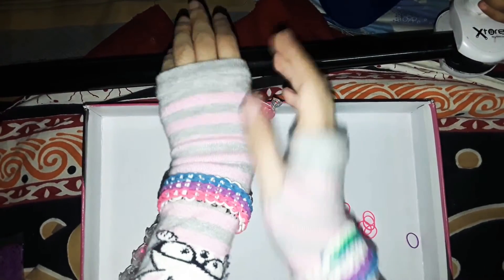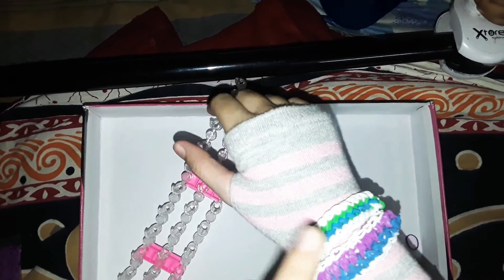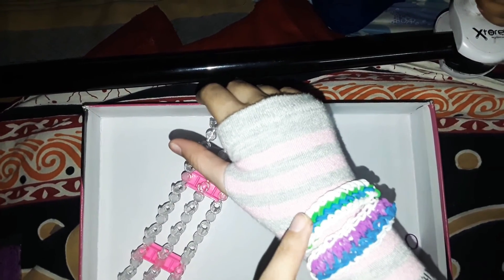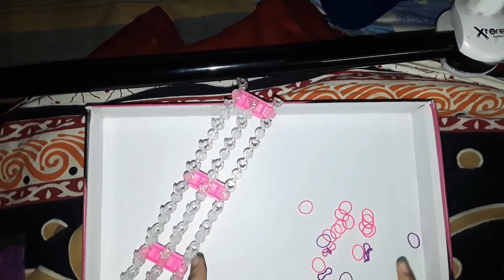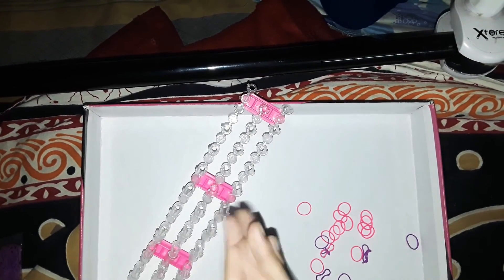It's super easy to make! Take an S-clip or C-clip and attach the two ends, or you can double-knot them so you can wear it on your wrist. If you want to see how to make a triple fishtail bracelet, candy bracelet, mint candy bracelet, or tropical bracelet, comment down below! I'll show you all of them. Subscribe to my channel if you like it — stay creative and stay sweet, bye bye!